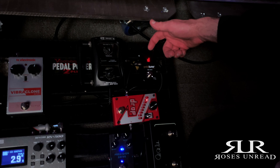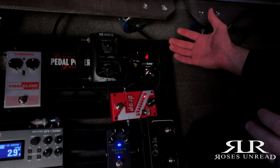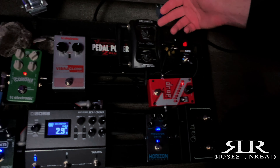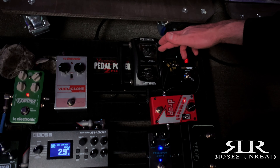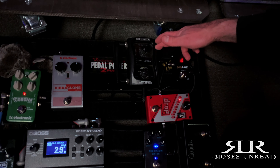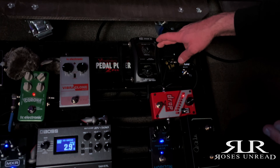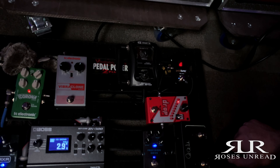I'm running a Polytune 3 tuner — I love this thing. It's small on your board, does the job, and it hasn't failed me yet. I'm running a Line 6 Relay G50 wireless system. I've been running this for years now and it's always been super dependable. I run Ansmann rechargeable batteries, and it's a good combo — very dependable, they work well together.